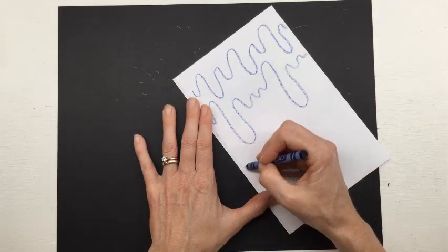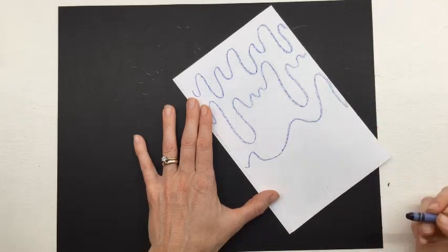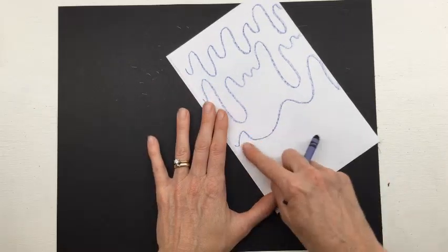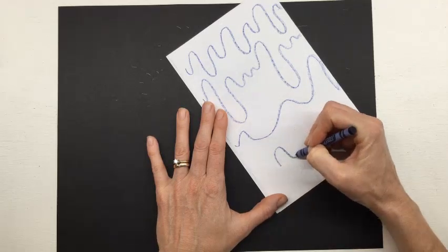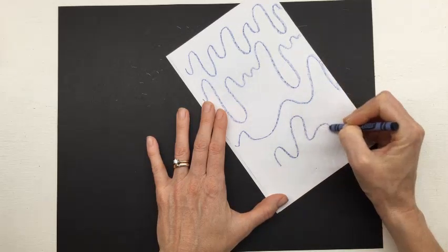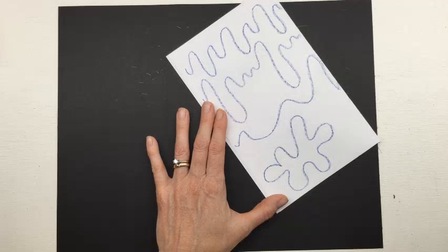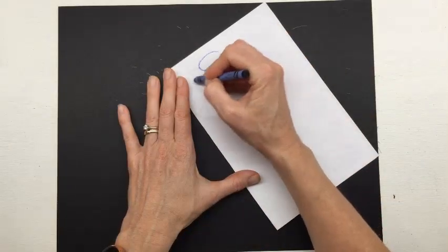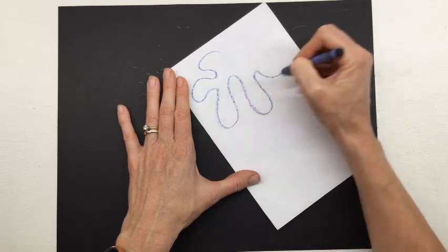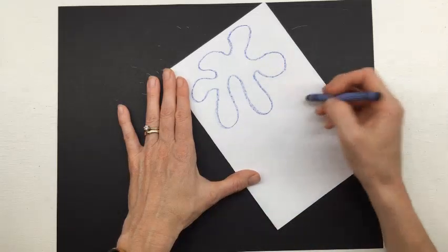For a third line, stretch it out. Now we're going to turn this wavy line into a shape. Watch me: I'm going to start my wavy line and then curve it around until it connects back with where I started. We're going to call these paint splotches — that's my best name for this shape. Now you try: start a wavy line and make it curve around until it meets back up with where you started.